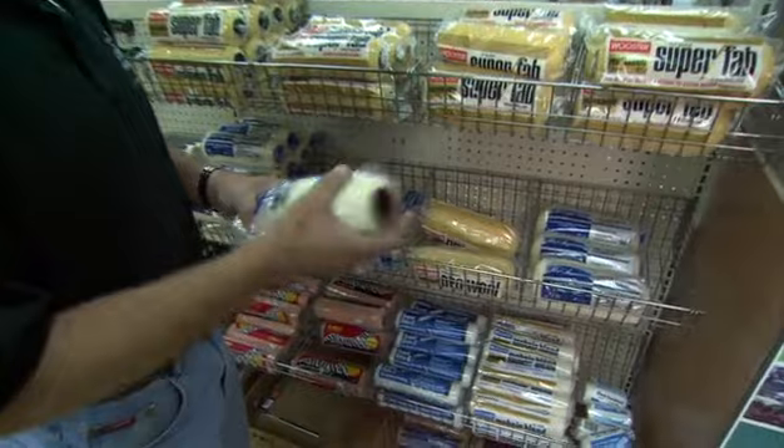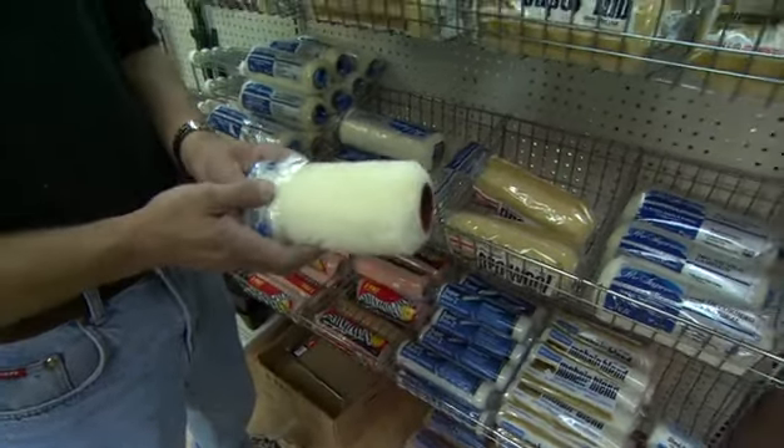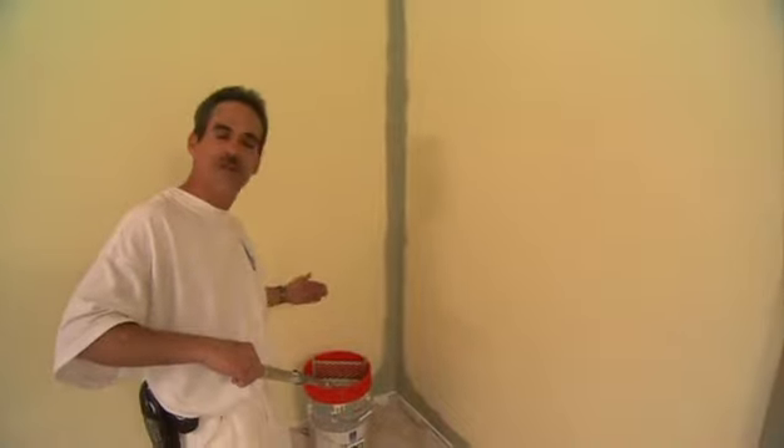When you're doing a large house and you're going to paint the whole house yourself, the lambskin is going to be a lot better. It's about twice the price, but as far as cleanup, holding paint, and getting it on the wall, that's going to be your best application.